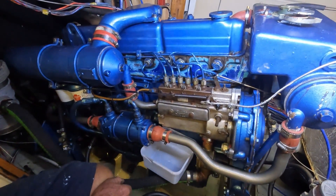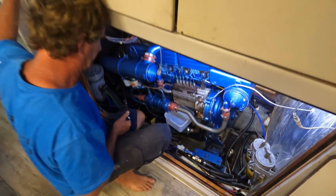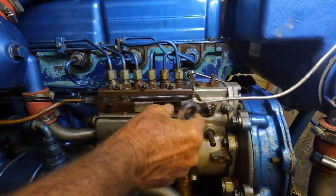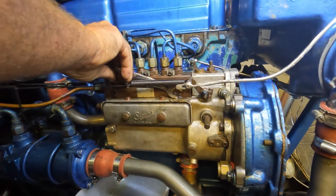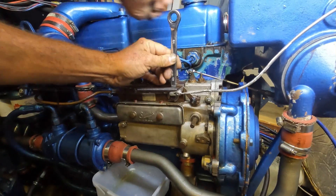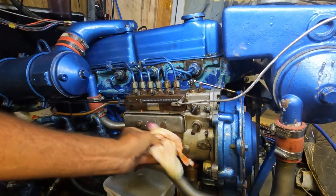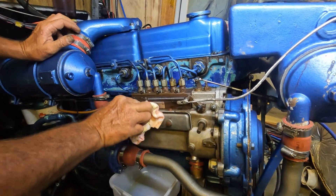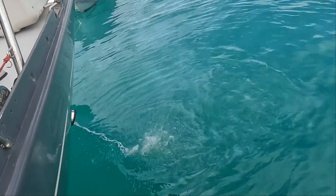And then it was time to bleed the engine and get ready for the moment of truth. And just like that, the engine rebuild was done and dusted. I hope it was useful to you and thanks for watching.